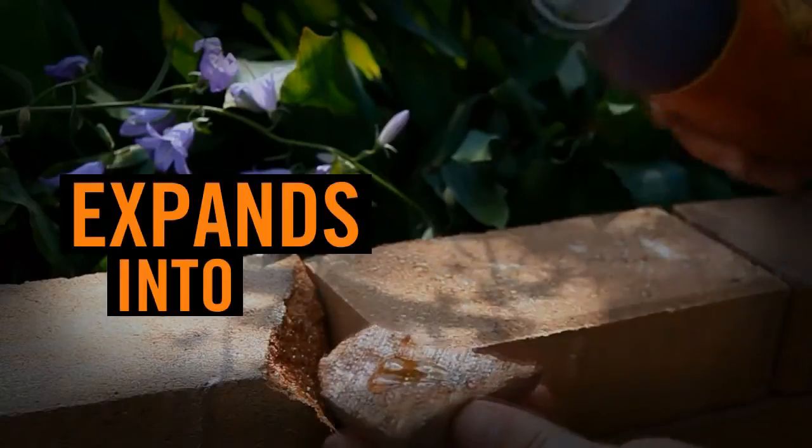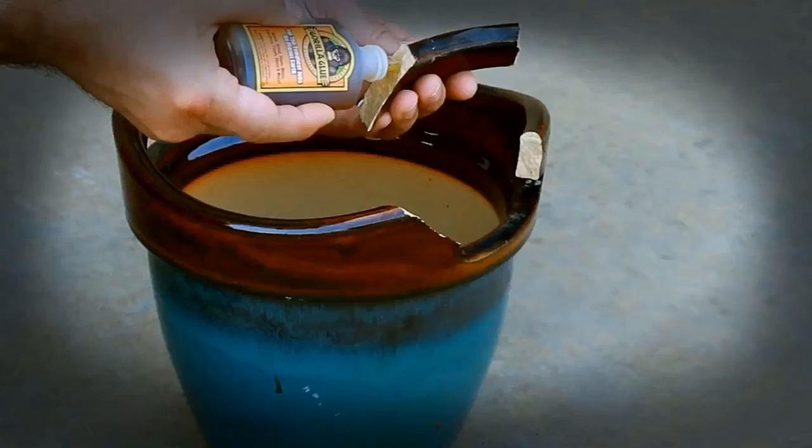It bonds wood, stone, metal, ceramics, and more. Activated by water, Gorilla Glue expands into the material's surface to create an incredible bond.